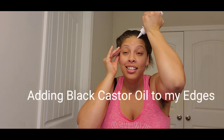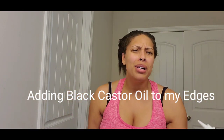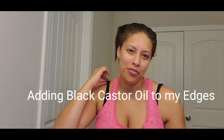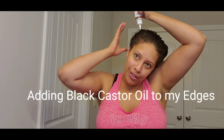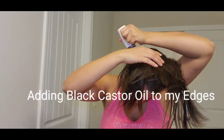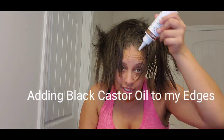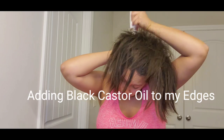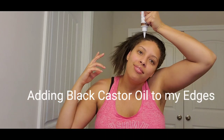I'm ready to put some of this castor oil on my hair around my nape or edges. I've heard people say nape before so that's why I try to be proper and say nape - around my nape area. I love this little tip because I can just squeeze and then go down into a part with it. Let me rub that in.